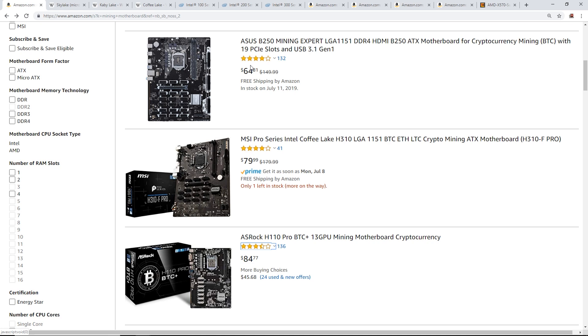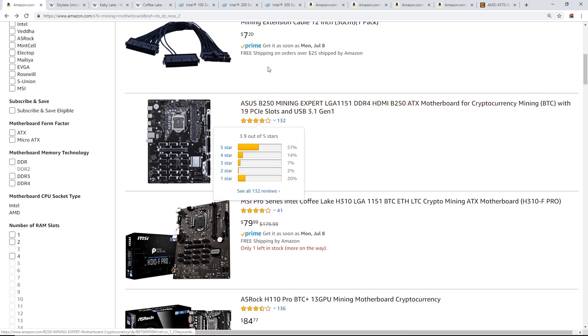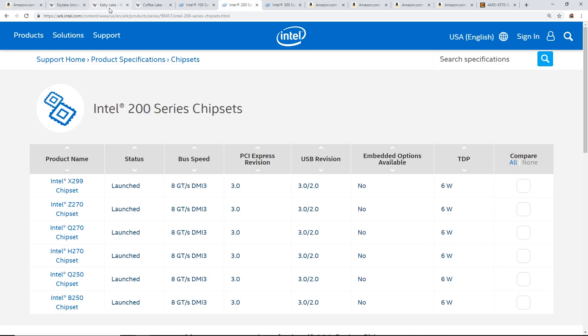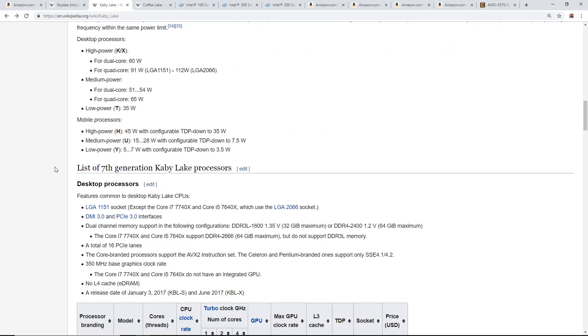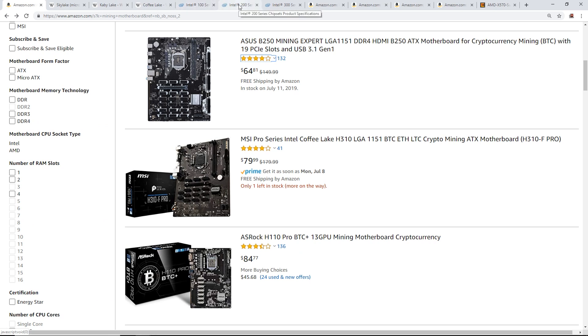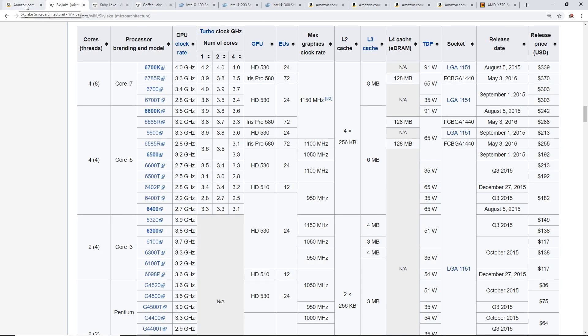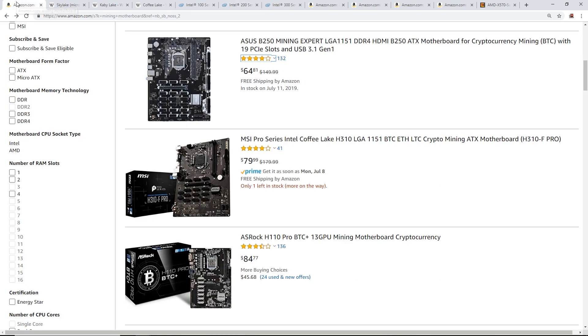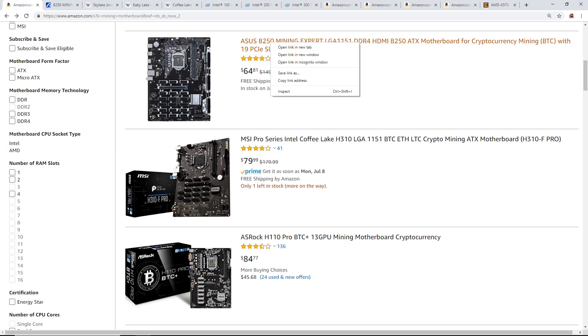Now let's look at motherboards. The Asus B250 Mining Expert is a popular board — LGA 1151, DDR4, B250 ATX motherboard. The B250 in the name correlates with the 200 series chipset, which means Kaby Lake, 7th generation. Also worth noting: Kaby Lake and Skylake are actually compatible with each other.